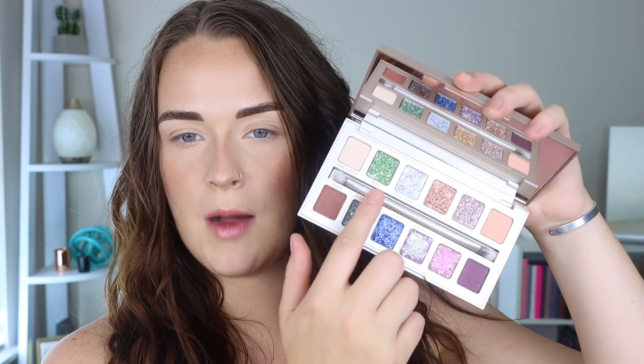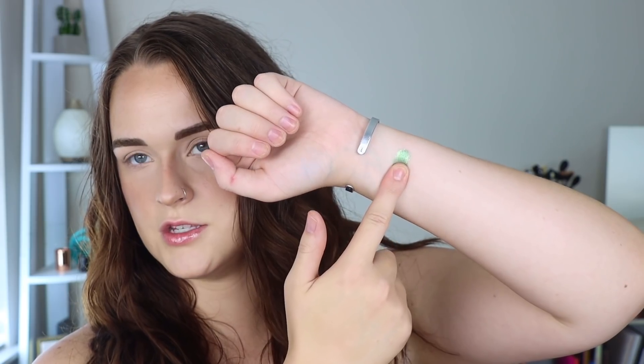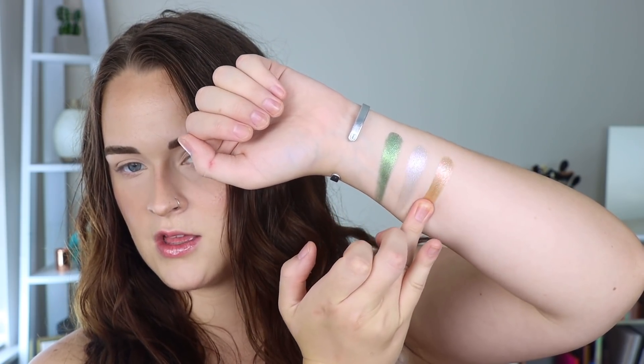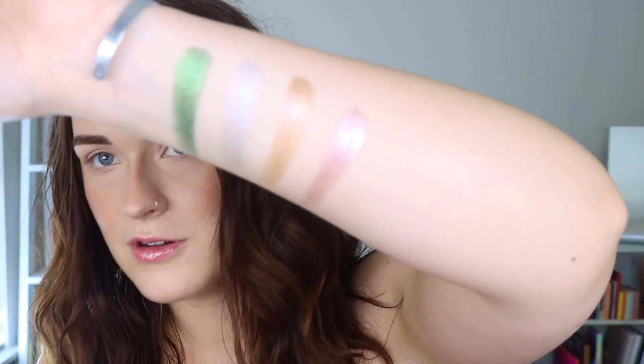I'm going to swatch all these shimmers because they just look super cool and pretty. I also want to see what this formula feels like because it looks like it could be chunky, but I think it's going to be pretty smooth. I'm going to do top row left to right and then the bottom row left to right, just the eight shimmer shades. This is Jade, Opal, Aura, Tiger's Eye. Oh my God, these are beautiful. And then this is Vibes. These are super smooth, not chunky at all.